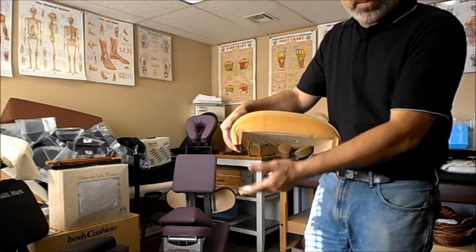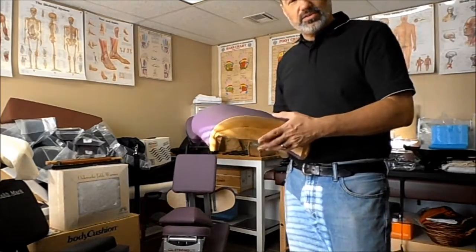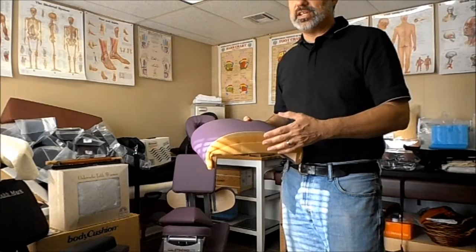So what they do is they'll sand it and round it so that the foam is not cut as bad. It lasts longer. The table holds its shape better. It's not crucial to the function of the massage table, but it looks better. It lasts longer.